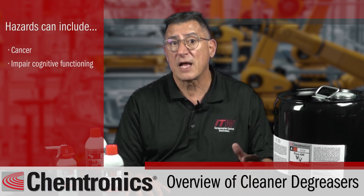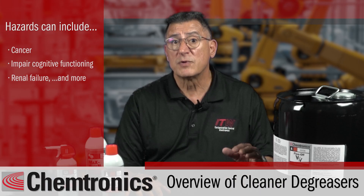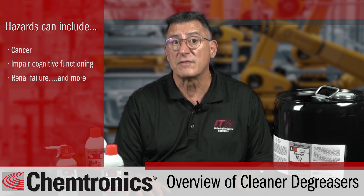These toxic solvents can cause problems like cancer, impaired cognitive function, renal failure, and more. No Chemtronics products contain these solvents. Environmental issues: some areas are more restrictive than others, and if you have to work within strict regulatory guidelines, you may have to look at VOCs or GWP — global warming potential.